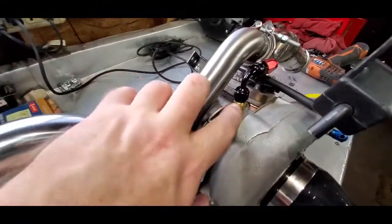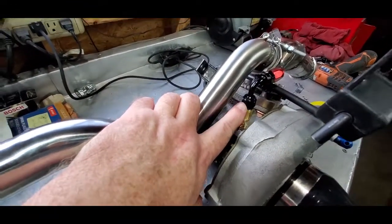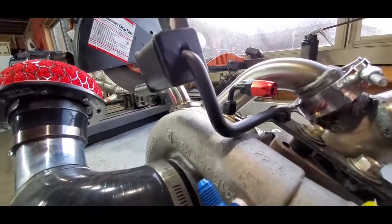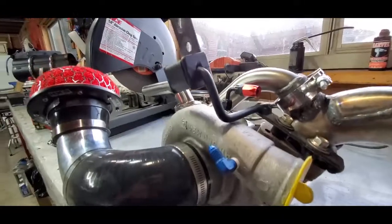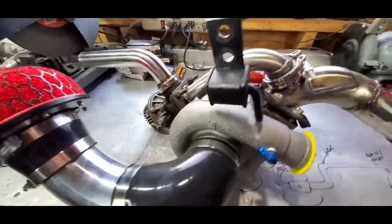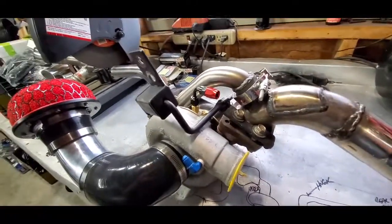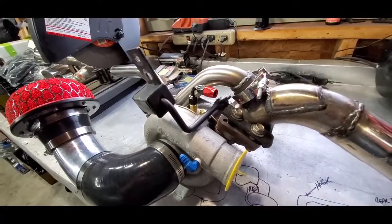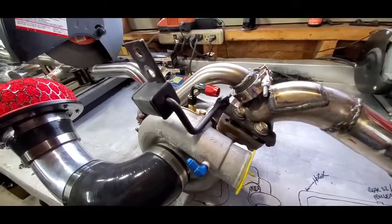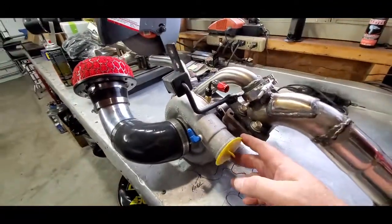I'm going to run a restrictor — we'll see how it goes. As you can see, it clears — the 4AN clears, and that's going to be the feed. The bottom is not going to be a problem. Now that this is done, everything's going to go pretty quick. Hopefully in the next couple to few weeks I'll have it all up and running. I'll post that up and get up underneath the car to show how I did the intake piping from the turbo to the front.